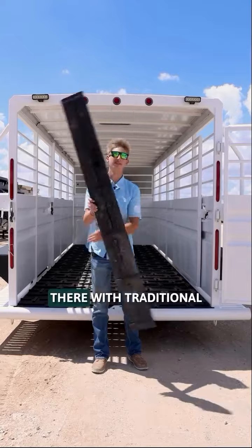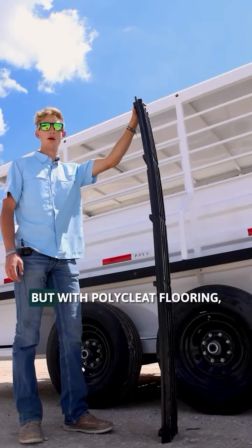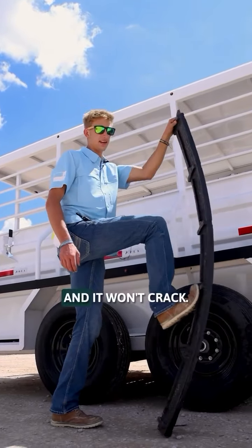The strength is definitely there. With traditional flooring, it can deal with wears, tears, cracks, bending, and warping. But with polycleat flooring, it can handle much more weight, and it won't crack.